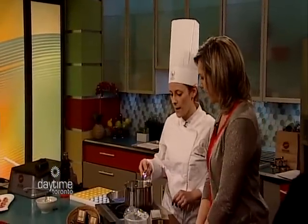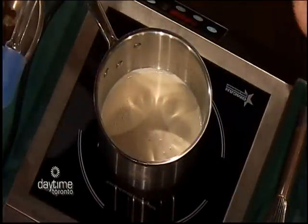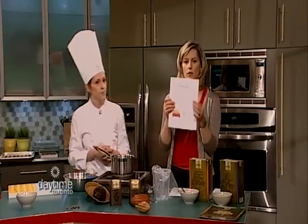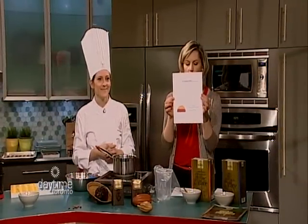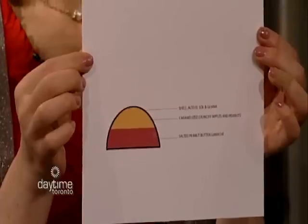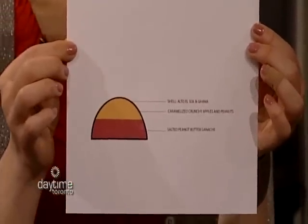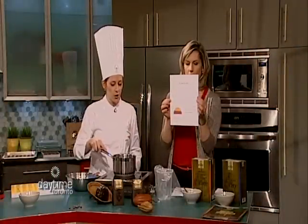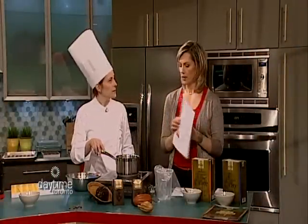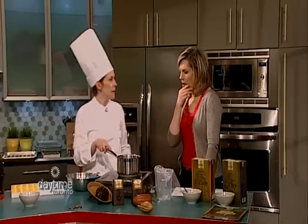So inside the bonbon — we have it here so you have a better understanding of what is inside. The shell is the chocolate, and then under that, caramelized crunchy apples and peanuts. What made you decide to do an apple-flavored one? Throughout the competition, I stuck with apple as my constant. And then under the apple, salted peanut butter ganache.